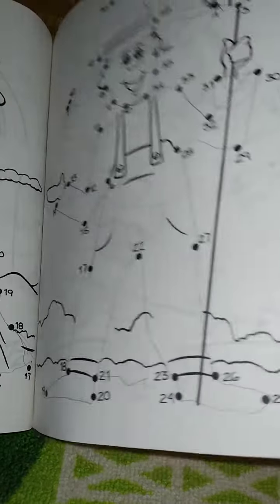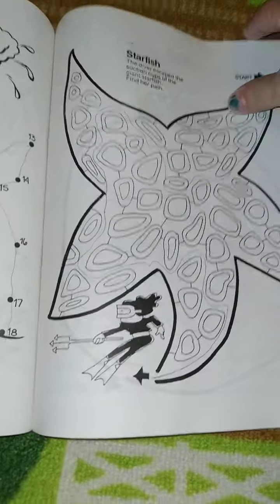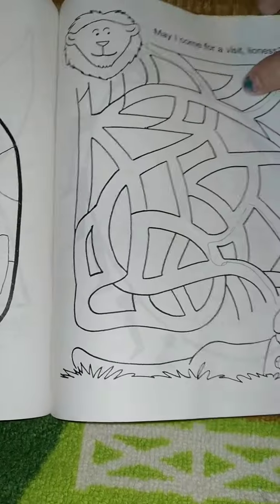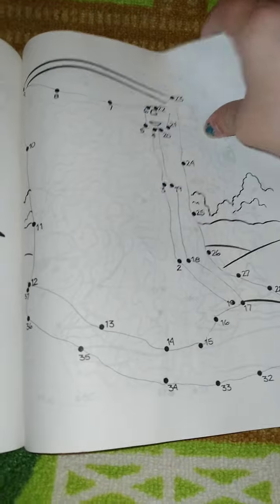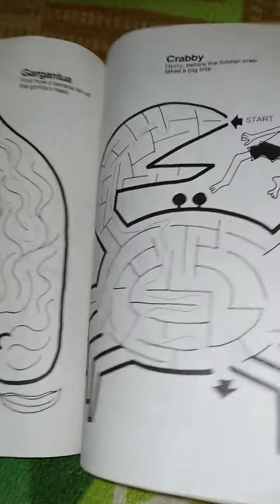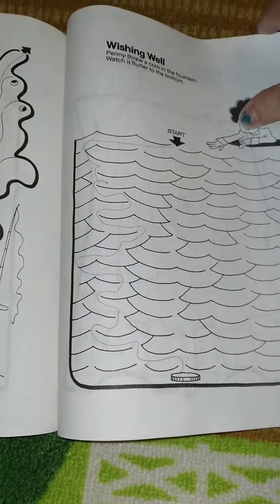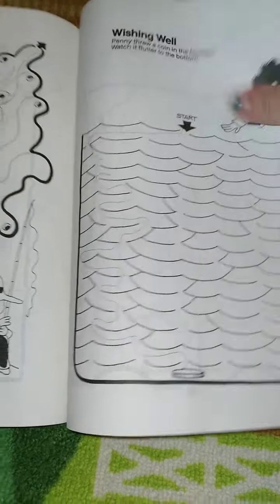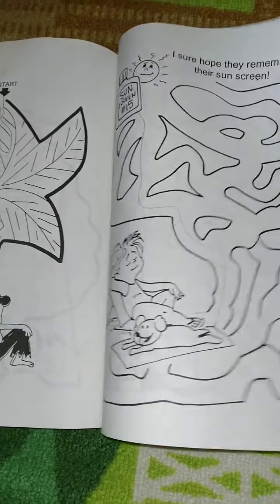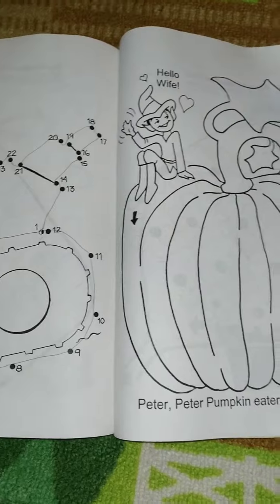I'm gonna guess my aunt probably did the dot-to-dots, because we used to play together. I don't know why I didn't color them — I'm guessing I probably just did the stickers, and to be quite honest I probably never played with it that much after that. I do remember these were some of my favorite kinds of books, just to stick the stickers on. When I got older, they actually made them like real stickers where you just stuck them on, but these were so much fun. I got so much enjoyment every time I got a new one, because it was just fun to stick the little sticker things on.